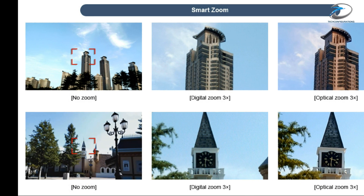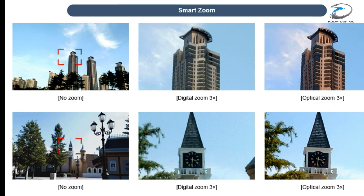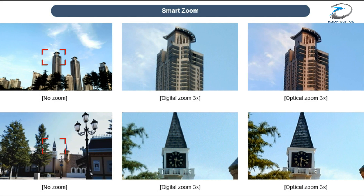The most important feature on the dual camera setup would be the 3x optical zoom, which would provide sharper and clearer images as compared to digital zoom, and it's pretty evident from the sample images.